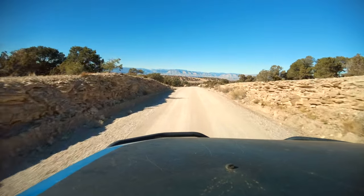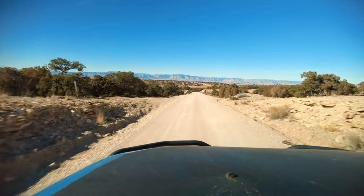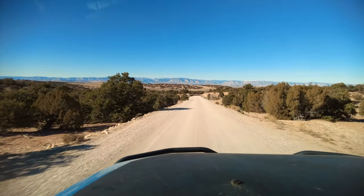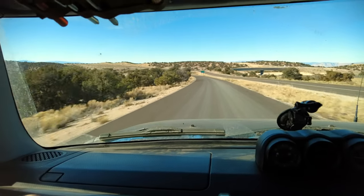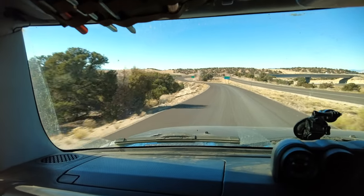An FJ Cruiser with about a two-and-a-half to three inch lift, 33.7 inch tires, Alu-Cab on top with rails, and I fit through there — so that wasn't too bad. Since I made it through that I'm pretty confident I can get to the highway in short order. I've been able to see the highway for the better part of an hour but haven't been able to get on it. I found the highway — pavement!